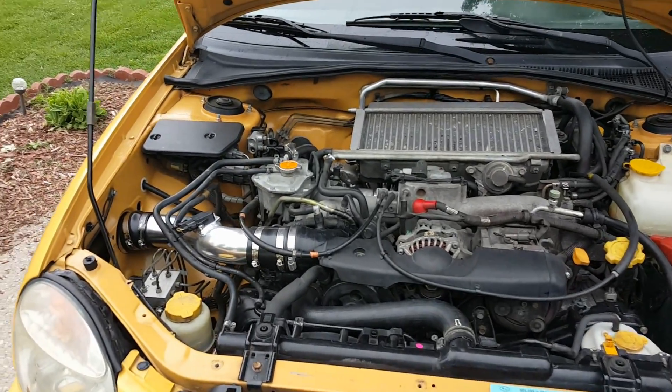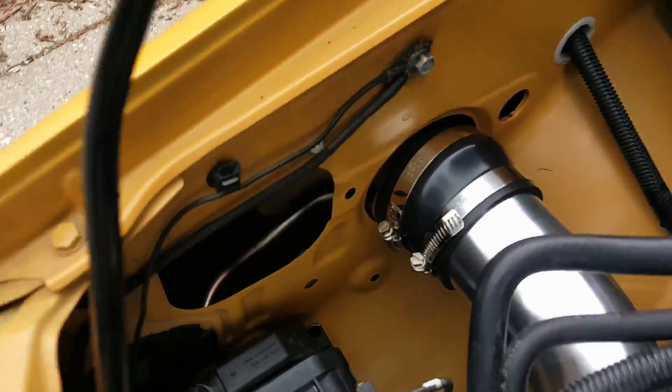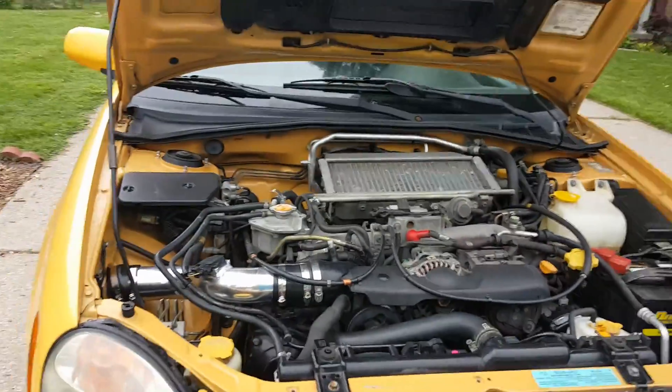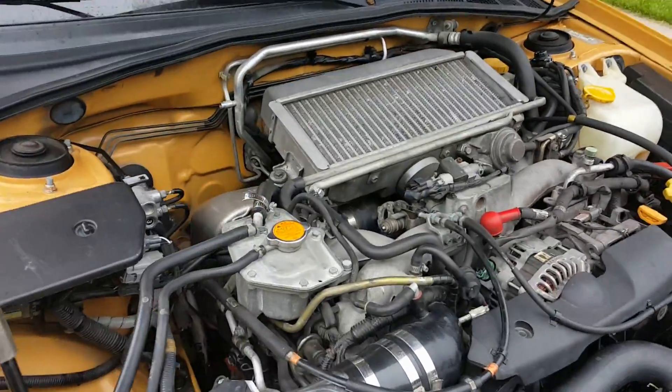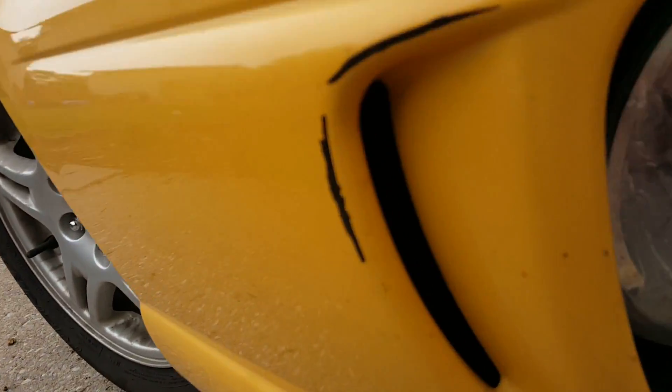I think my car sounds pretty good now with this new intake. I get that little blow-off sound action from it, and my exhaust makes it sound way better too. I think it's gonna be pretty good — I like it so far. The pod filter is in there, so it mainly gets air from that.